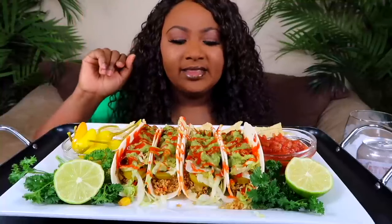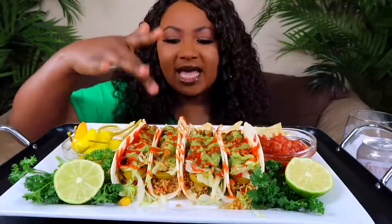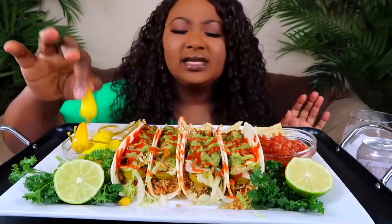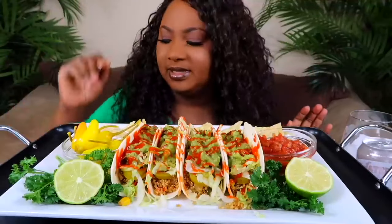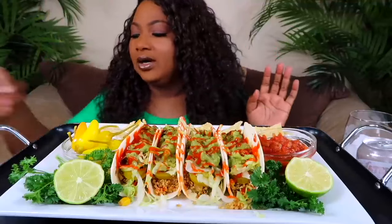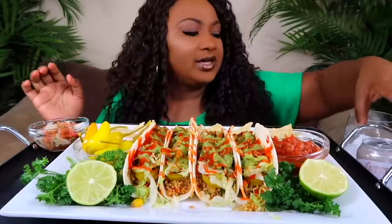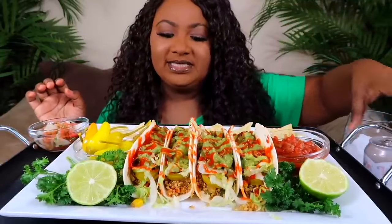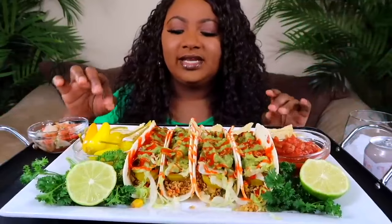So these are vegan tacos. They don't have any meat — that is quinoa inside of the taco. I have some chips, some salsa, some chili peppers or something like that, and some pico. Oh, she got me some pico right here. And to drink, I have a coconut water. So we're real bougie and stuff today. We're gonna jump right in and get started.